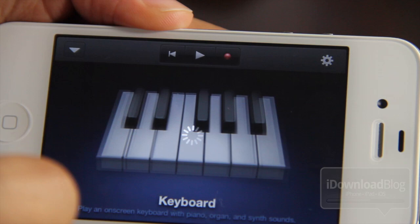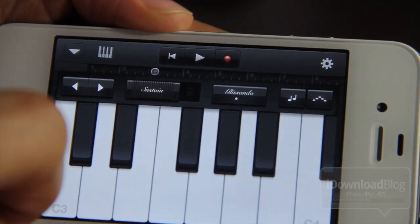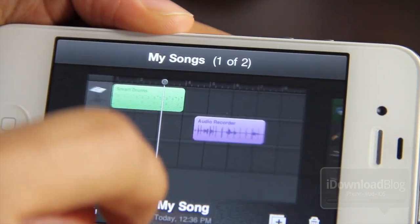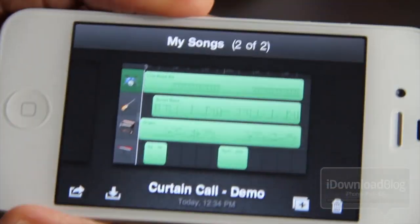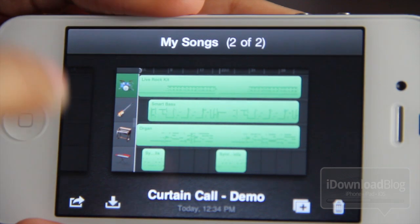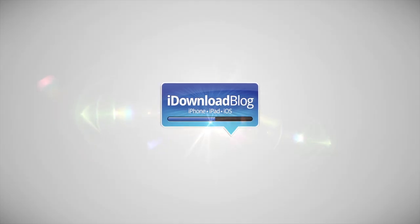I highly recommend you check this out, especially if you already have the iPad version, because this is a free download. Granted, it does take a while to download because it's a huge file, but I recommend you do this as soon as possible. Let me know what you think about GarageBand for the iPhone. Are you excited? Are you happy to see this finally? Let me know what you think in the comment section. This is Jeff with iDownloadBlog.